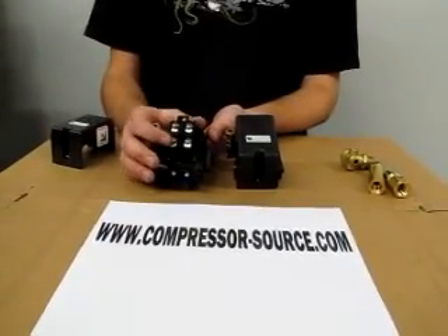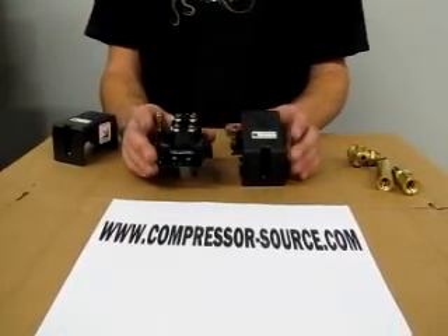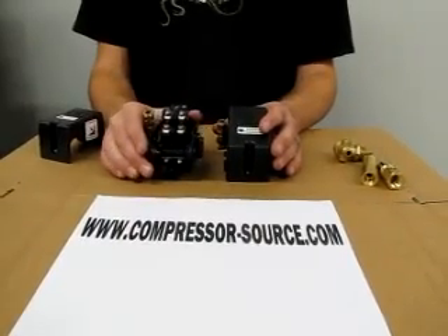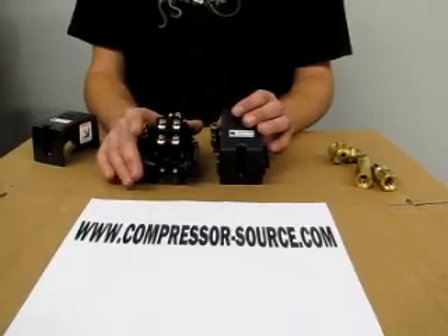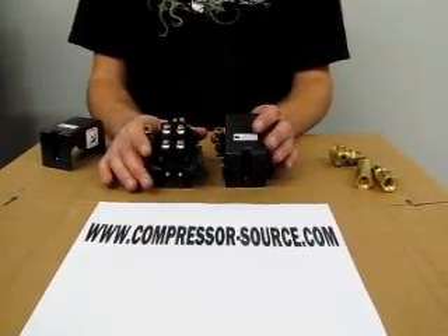Other than that, the switches are pretty universal. If you have any more questions you can look on our website at www.compressor-source.com. Thank you for watching our video and we hope you get your compressor fixed.